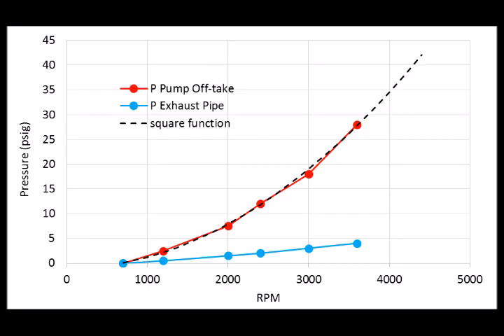Here's the data from the water tests. The red line shows the pressure at the pump offtake at various engine RPMs, and the blue line shows the pressure where the flow goes into the exhaust pipe at various RPMs. The exhaust pressure isn't critical, but it gives more information about what the flow path looks like inside the exhaust. The pump offtake pressure starts near zero at idle — probably an inaccuracy in the $15 gauges — since zero pressure would mean no flow and the engine would overheat.